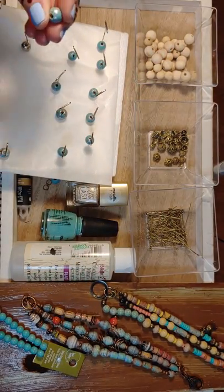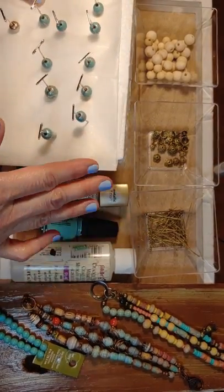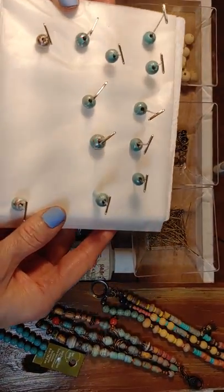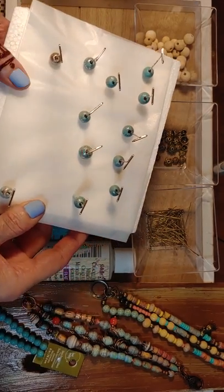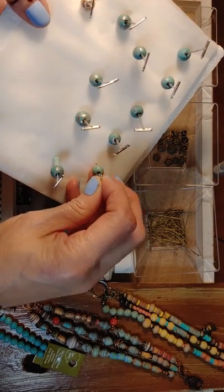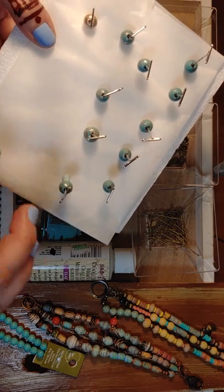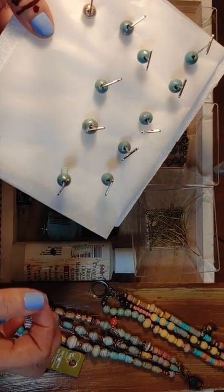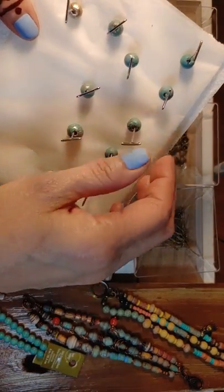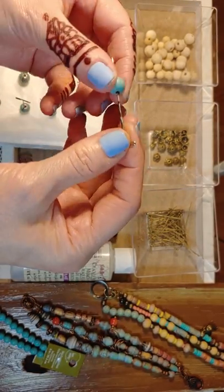I usually dip my beads, so I'm not accustomed to placing my beads on styrofoam and glazing them, but for this project I definitely had to do it. I found that toothpicks get stuck in the holes. I actually put wax through the toothpicks and wrapped paper tape around it - it still stuck. So I found these T-pins and they worked perfectly and they didn't get stuck.